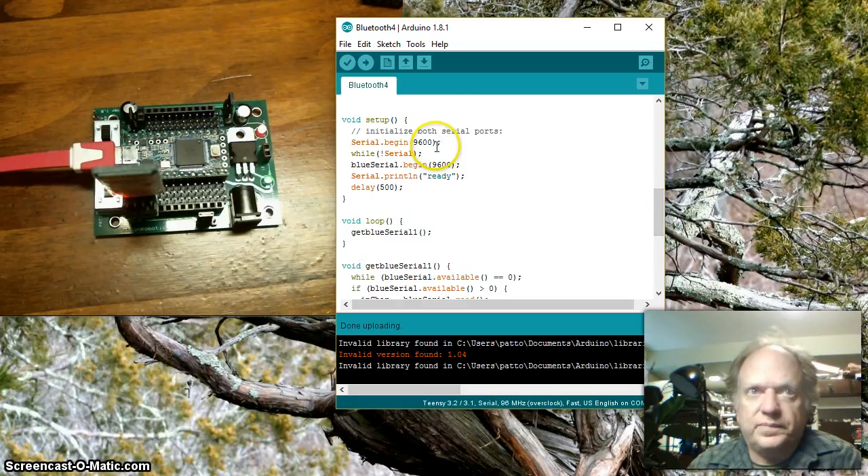In setup, I launch the serial window because we're going to see circular data flow as the computer communicates to the Bluetooth, the Bluetooth talks to the Arduino, and the Arduino spits it back to the computer. I make it wait until the serial window is open before proceeding, then I open up the Bluetooth serial communication at 9600 baud. I make it spit out 'ready' into the serial window so I can see everything is set, and I throw in an extra half second just because I'm not in a rush.